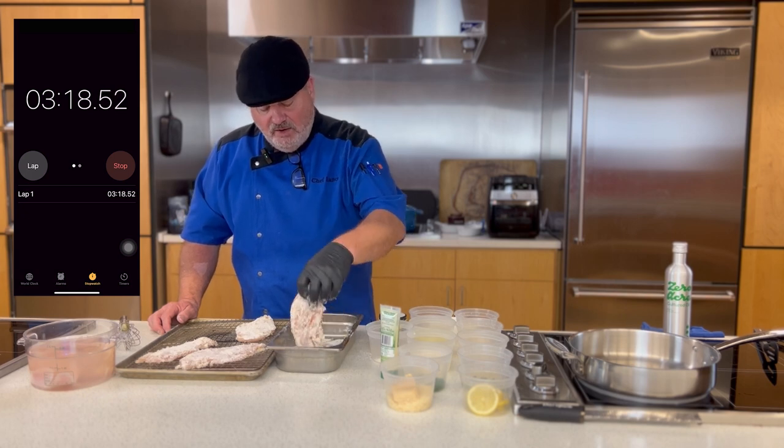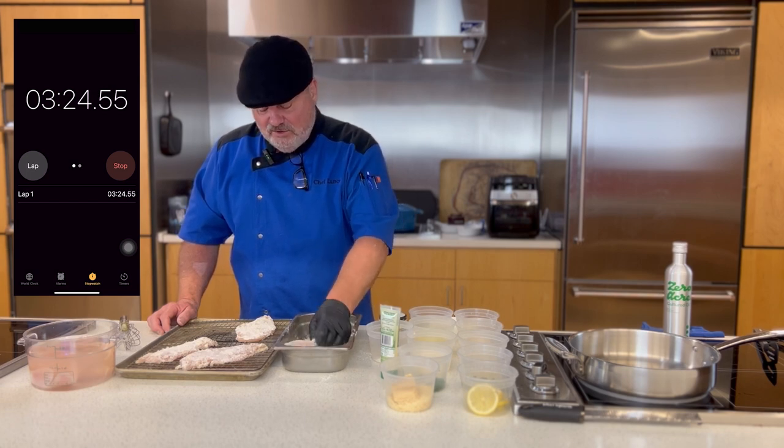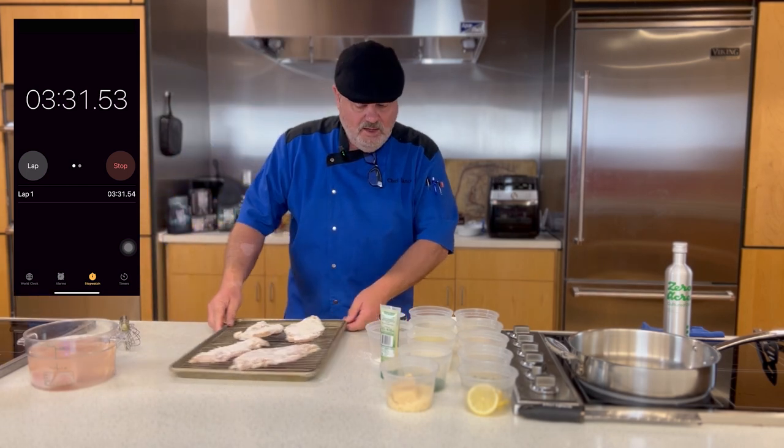I don't know if you've ever had a creamy lemon chicken Parmesan before, but this dish is so incredibly delicious. Now we've got that done — set this pan out of the way and I'm just going to wait for my pan to heat.